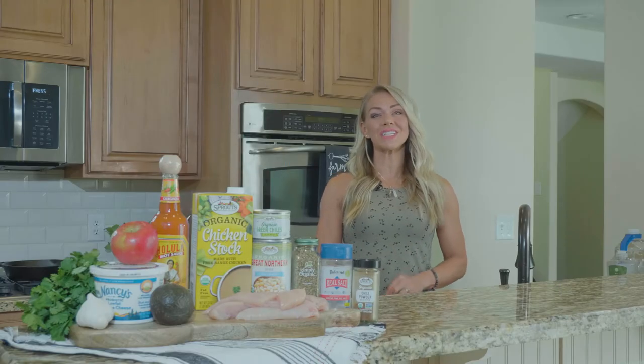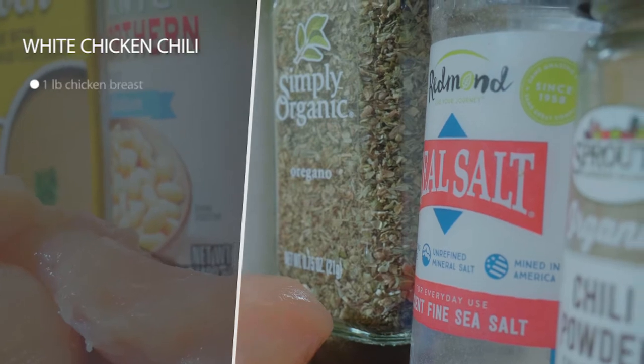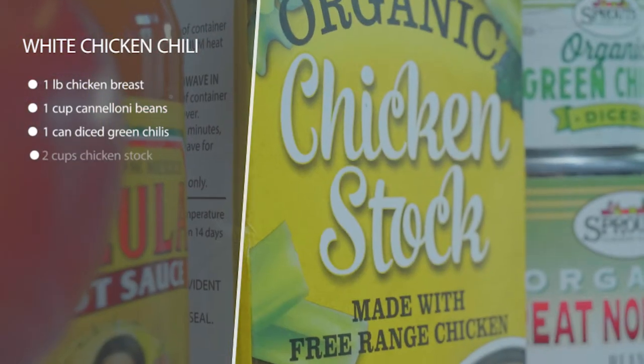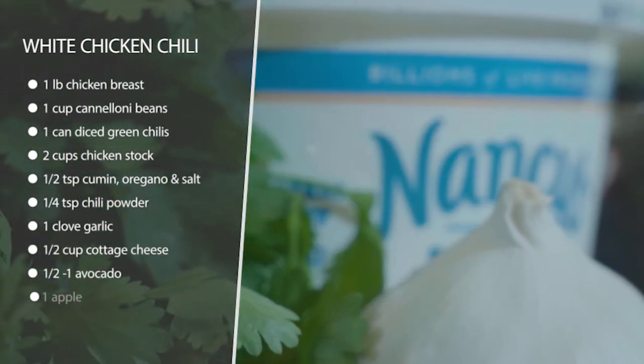This is white chicken chili — we're gonna top it with some cottage cheese to pack in protein, some avocado, and then have it with an apple. If you're coming from keto, that's gonna feel so weird!